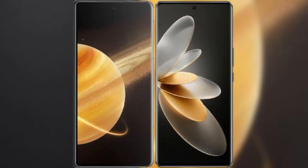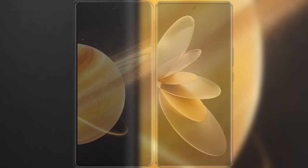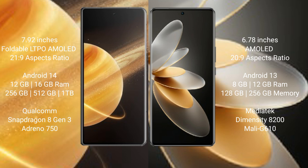I will compare the new Honor Magic V3 with the Vivo V27 Pro. Honor Magic V3 features a 7.92-inch foldable AMOLED display with in-display fingerprint sensor. Vivo V27 Pro has a 6.78-inch AMOLED display with in-display fingerprint sensor.